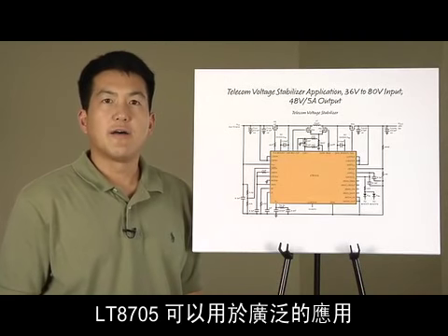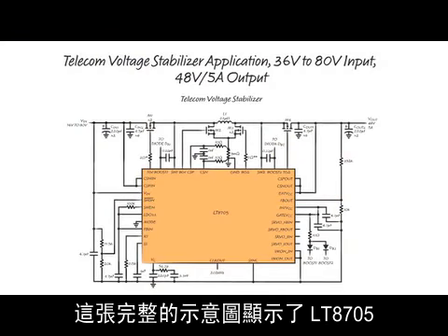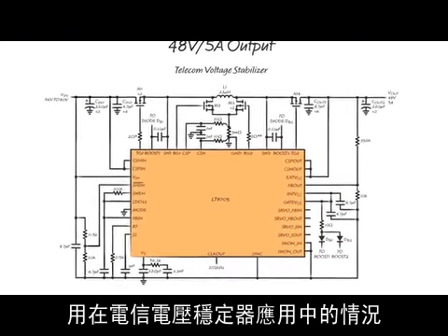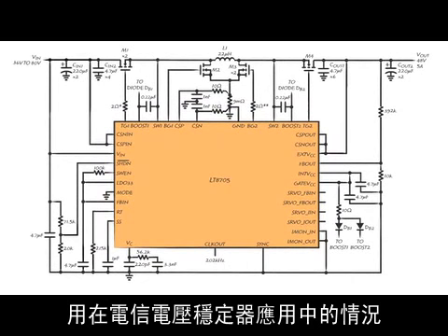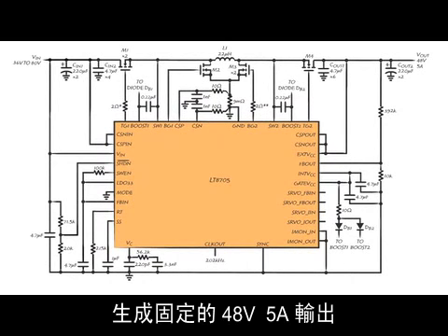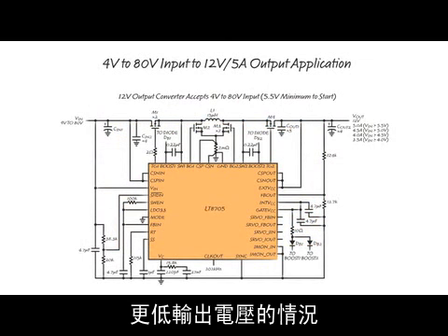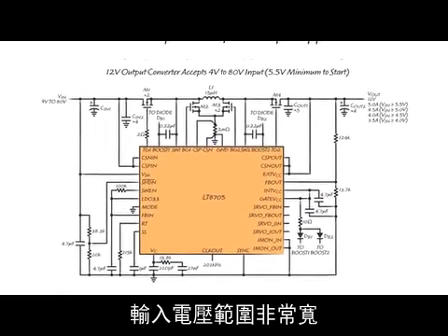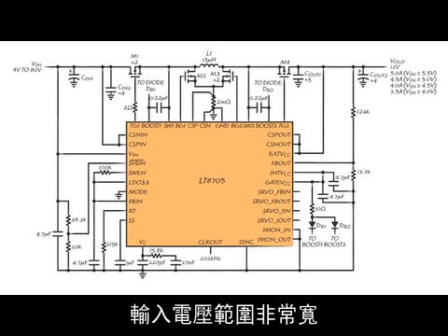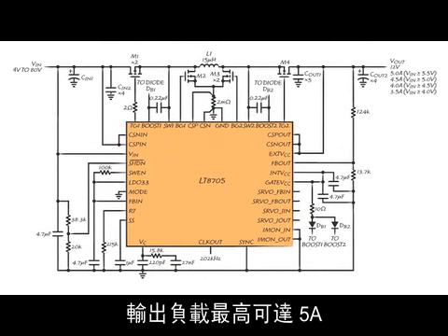The LT8705 can be used in a wide range of applications. Here is a complete schematic showing the LT8705 used in a telecom voltage stabilizer application. The input voltage range is a wide 36 volts to 80 volts, generating a fixed 48 volt, 5 amp output. Here the LT8705 is used to generate a lower output voltage — 12 volts in this case. The input voltage range is very wide, at 4 volts minimum to 80 volts maximum, and the output load can be as high as 5 amps.